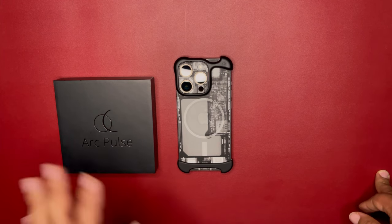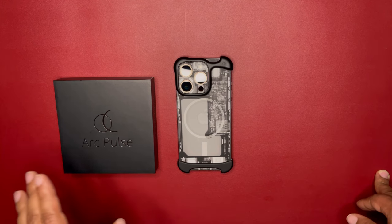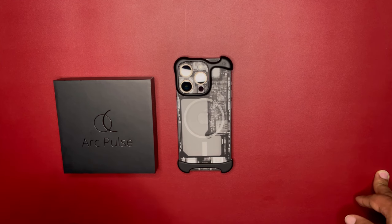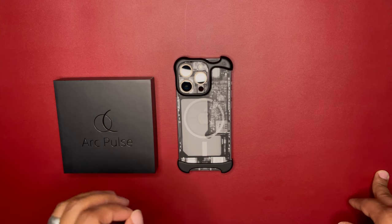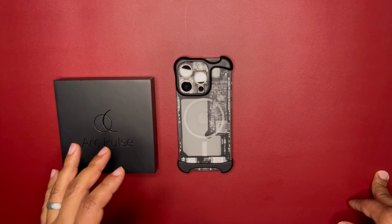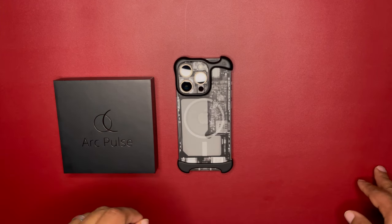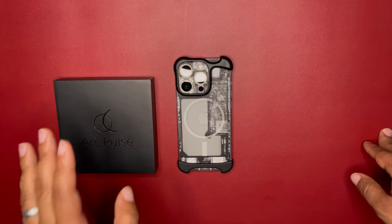That doesn't include damaged items, but if you have issues with MagSafe or you just don't like it, within 14 days contact them — they do have a 14-day return policy. I saw that Amazon was also selling this with a 30-day money-back guarantee and free exchanges, so that's where I went.